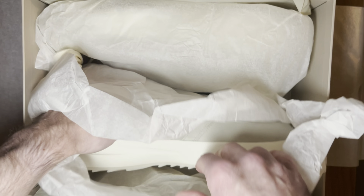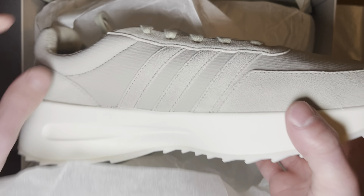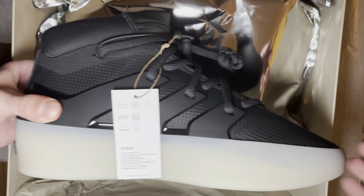I said I'd be back with a full review of the Fear of God Los Angeles Runner and the Basketball. First up I am doing the Basketball — haven't tried on the Fear of God Runner just yet. I have it in Sesame; we got the Basketball in Carbon, and this is kind of an off-white color right here.